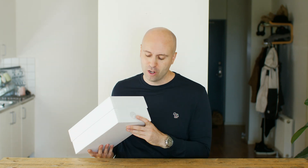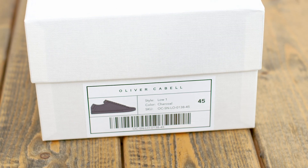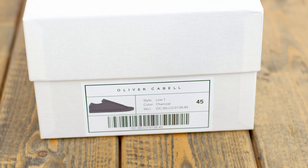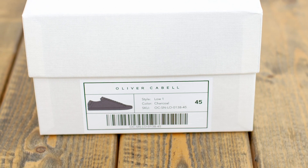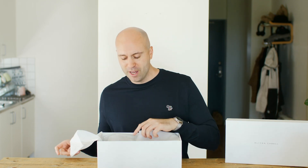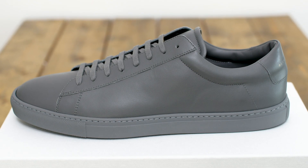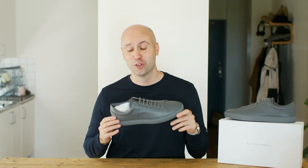So first of all, at the front we have the Oliver Cabell logo and then a little bit of information about the style. I got the Low 1 shoe — summer's around, so why not have a low pair of sneakers. I love low sneakers and a lot of people out there love low sneakers as well. So let's remove the lid, place it over here, open it up — and this is what the shoe looks like. My first look at it: it looks great.